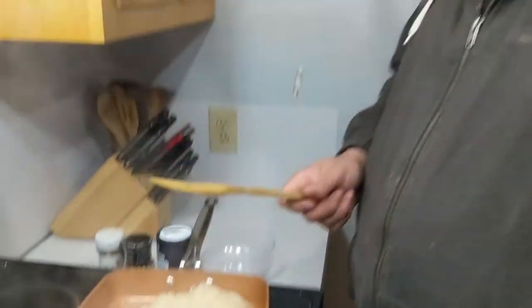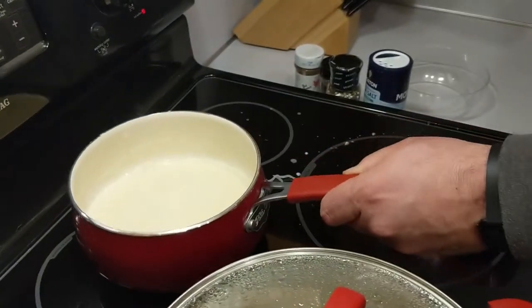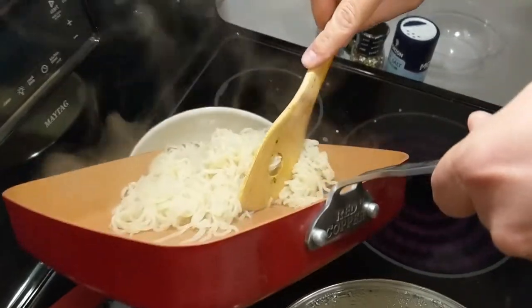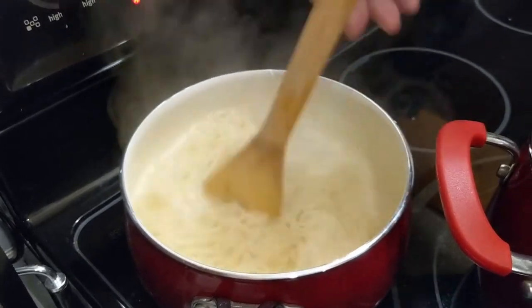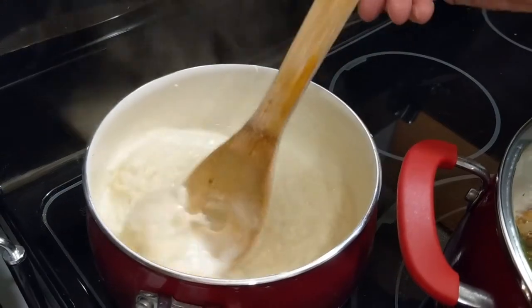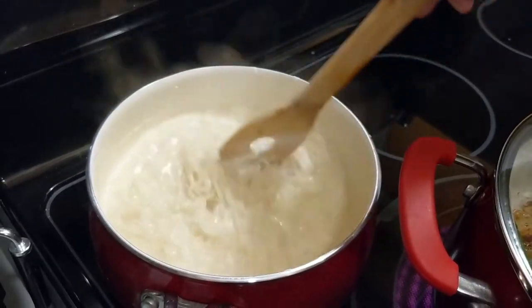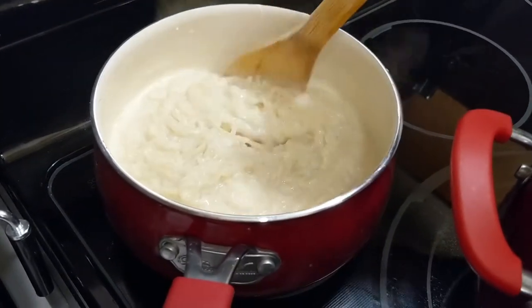All right, we've got these frying. I'm going to go ahead and transfer them over into our sauce and get everything mixed together really well. This should let the taste of our sauce get imparted into our noodles. I'm going to continue to let this heat up for a couple more minutes and then we'll transfer everything together and we should have dinner.